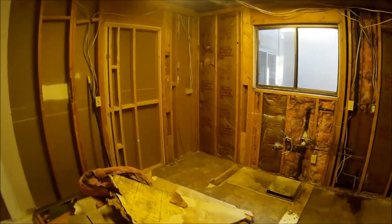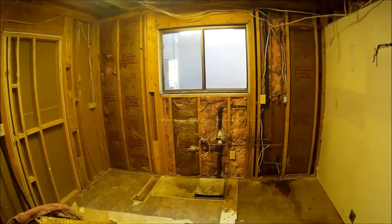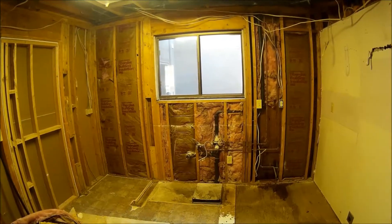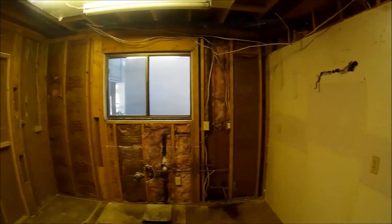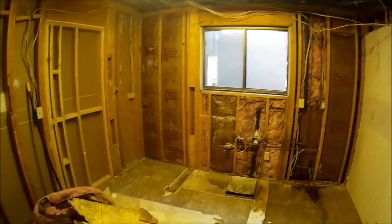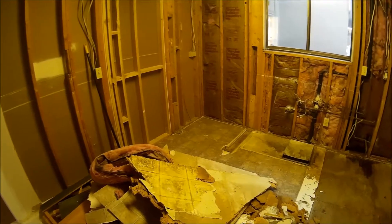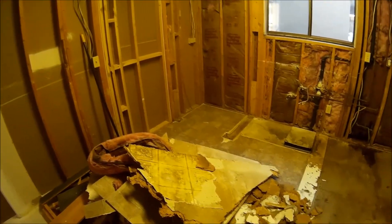The demolition ended up taking it a lot farther than I thought I would, but kind of had to — I didn't really have a choice. When you open things up, you start finding things that concern you and you start pulling them out. That's about how far it took me today. I'll just patch that up — that'll be fine. End of demolitions in the kitchen anyway, except for that floor. Next time you see this, I'll be laying hardy backer and new underlayment down. Thanks for watching — we'll catch you on the next one.